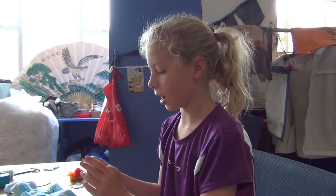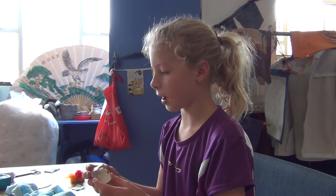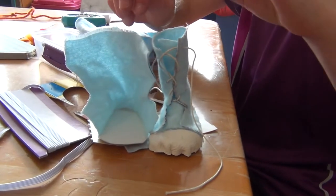I'm Ashley and I'm making shoes for my R generation dolls. I watched a YouTube video to learn how to do this. I'm making these at Tinker School.